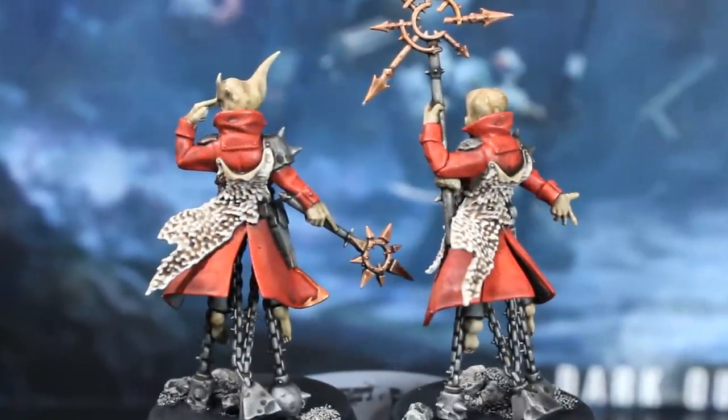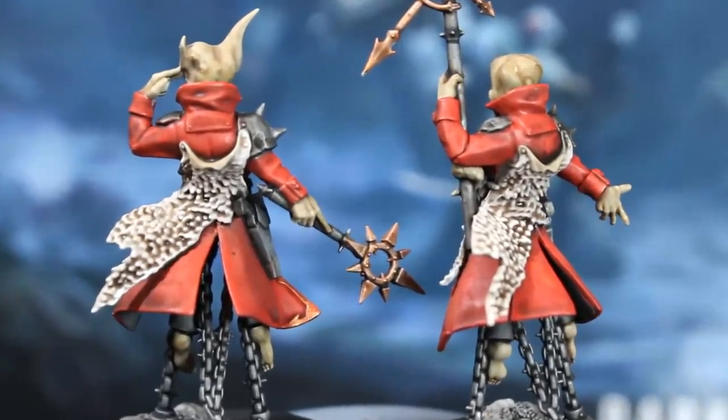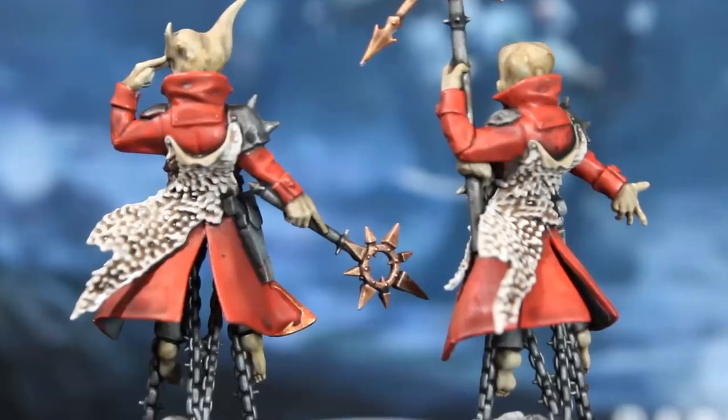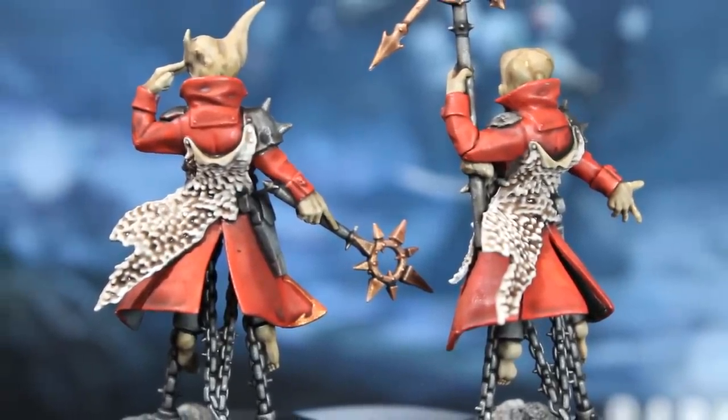You could probably do it faster too if you didn't have a camera right in front of your face like me. If you want to take this paint job a little further, there are a few easy steps we can do to make the colours more vibrant and the details pop a little more.